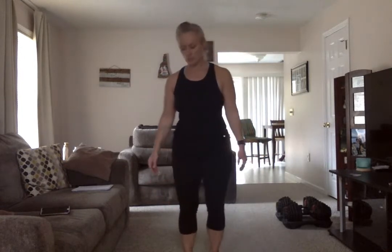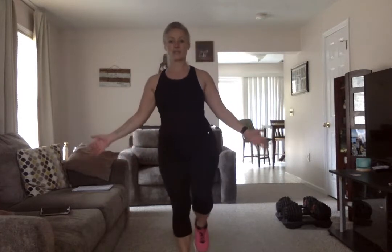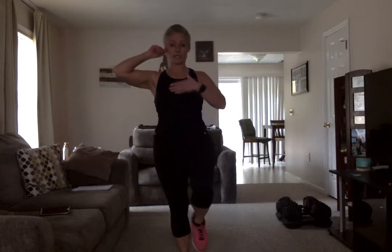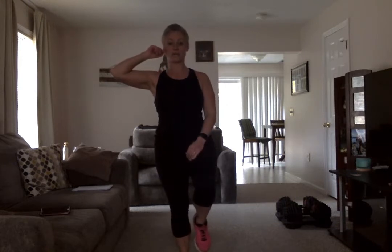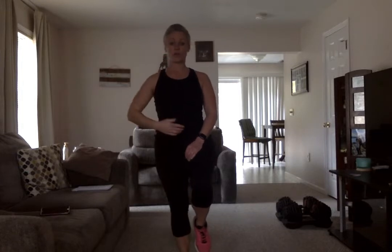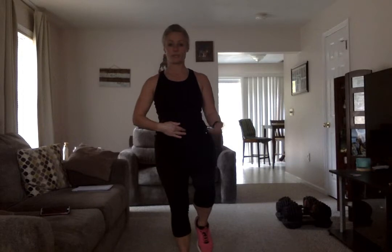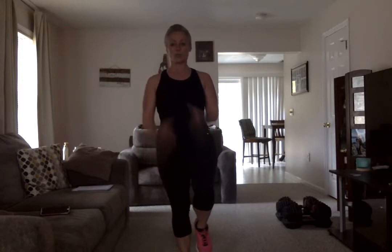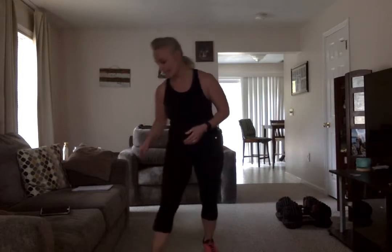Last balance move — ready? Lift. You can hold the ear of the opposite side of the leg that's up, which is supposed to help with your balance. You can also put your opposite hand on your belly button — somehow that's supposed to help with balance. Make sure you're focusing on something that doesn't move; that's extremely helpful. Shake it out — beautiful.